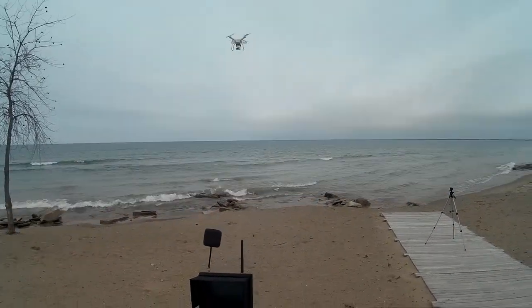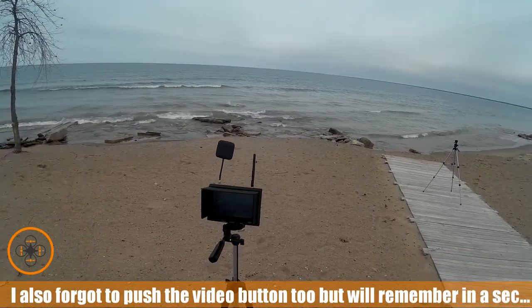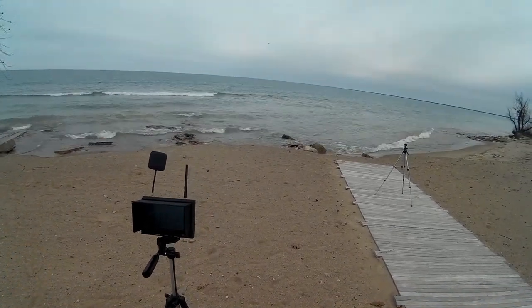I can see the water. Let's take it out over the water and take it up a little bit as we go out.